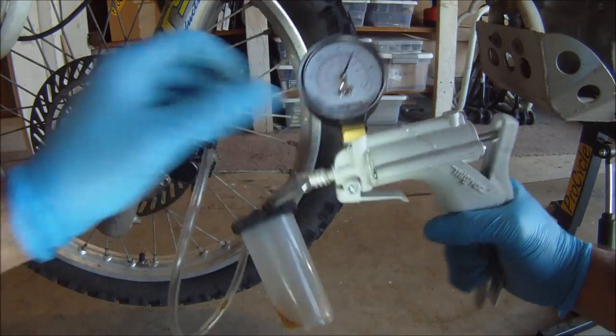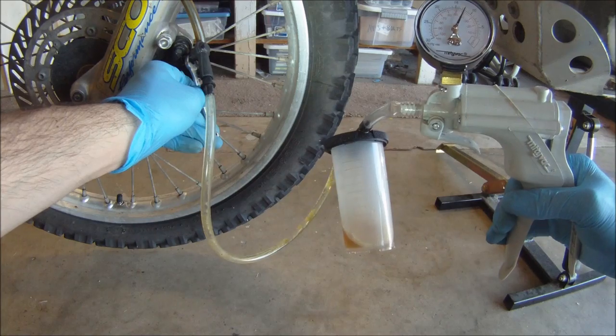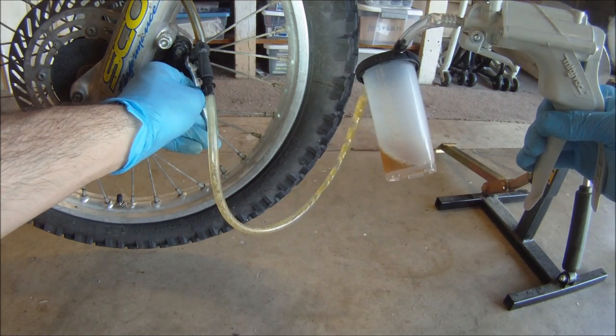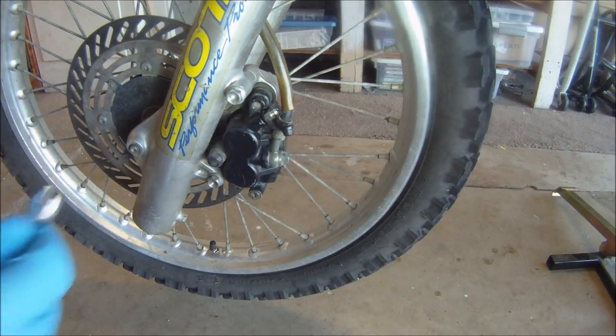The five-step process is: first, create vacuum pressure; second, open the bleeder valve; third, allow old oil to be extracted; fourth, close the bleeder valve; and fifth, refill the brake reservoir. When you begin to see fresh fluid come out, you know that you have successfully flushed the brake line.